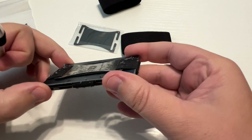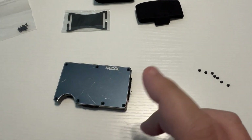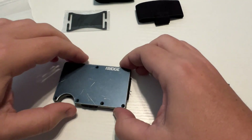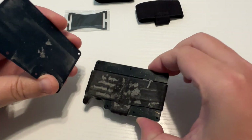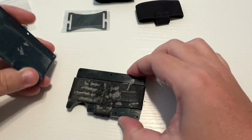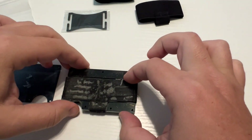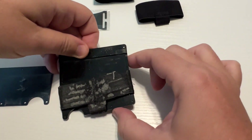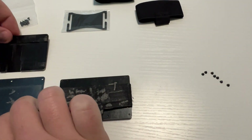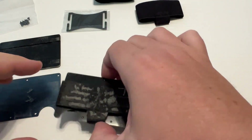I'll stop here and remove all the screws on both sides so that you don't have to spend time watching that. All right, we've got all the screws removed from the back side, so let's open this up and see what we're looking at. Oh yeah, there is a lot of lint in there, so I will also be cleaning this before I put it back together.